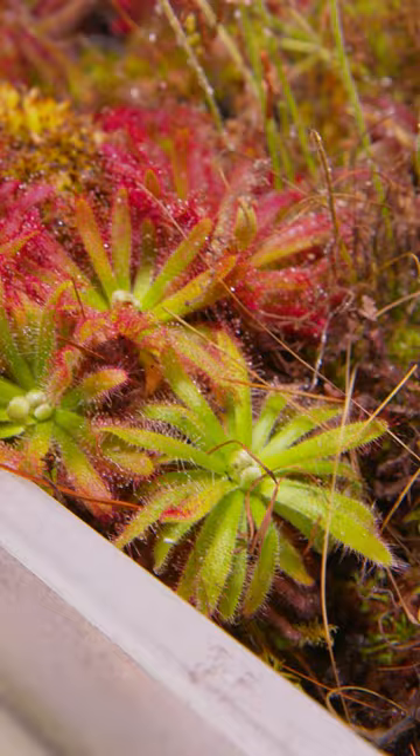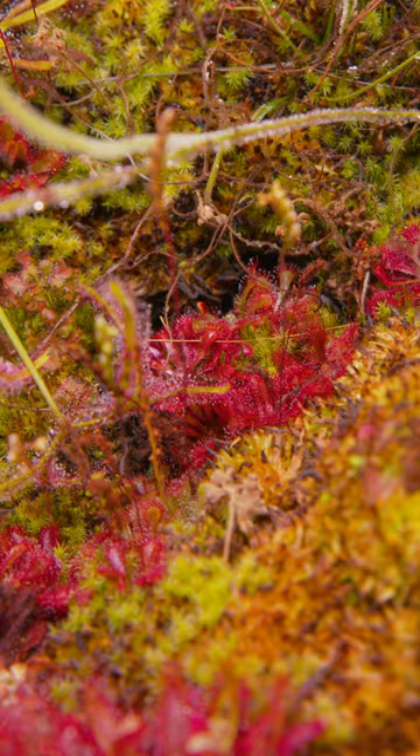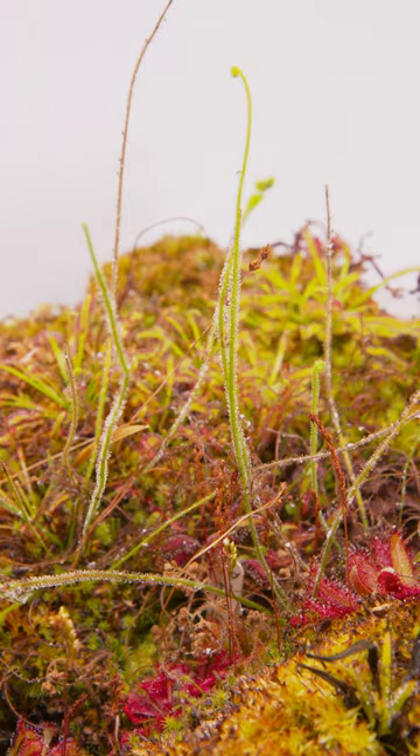Sundews are probably the easiest carnivorous plant to care for — as long as you keep them wet and give them lots of light, they will multiply like crazy. I only started with one of each species and you can see how they've all just taken over this bin along with the sphagnum moss.